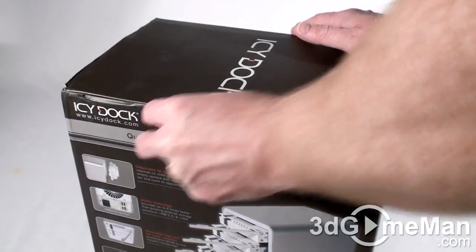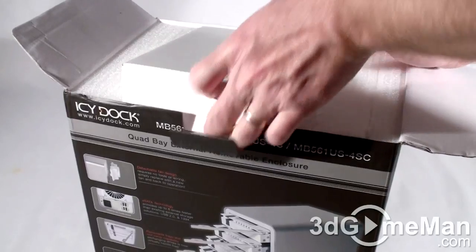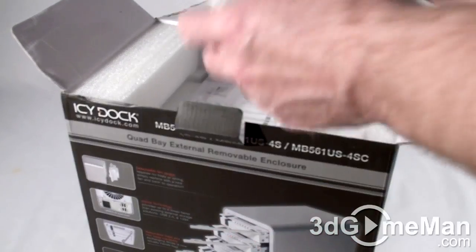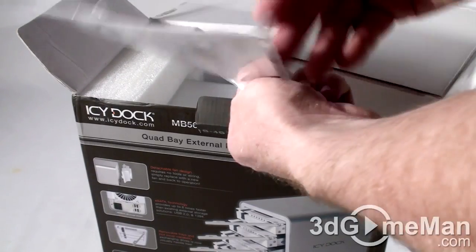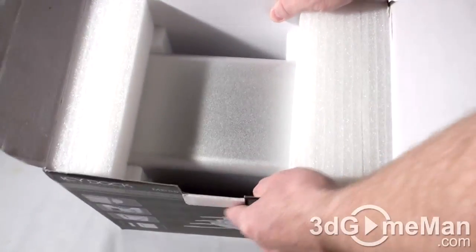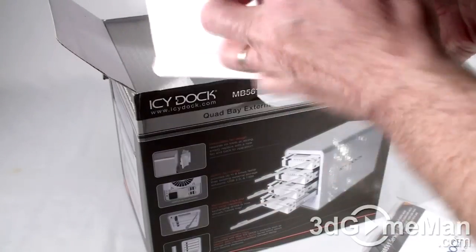Let me open it up and see what's inside. This looks like some kind of accessory box — I'll open that a little later on. This is the quick installation guide. And the product itself is in Styrofoam. Now let's see what's in this box.